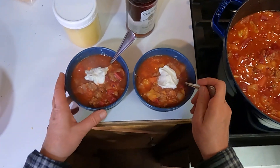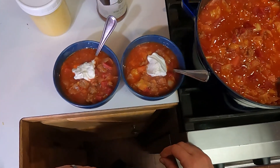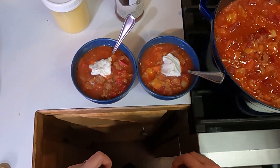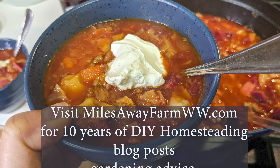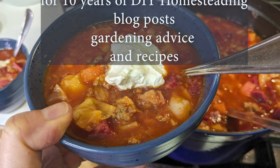Beautiful — and there you go. Borscht almost entirely from the farm. Absolutely delicious. Traditionally, this is often served with a nice dollop of sour cream. Thanks for watching. If you like this kind of content, give me a thumbs up, subscribe, leave me a comment and share. I have new content coming out every week.